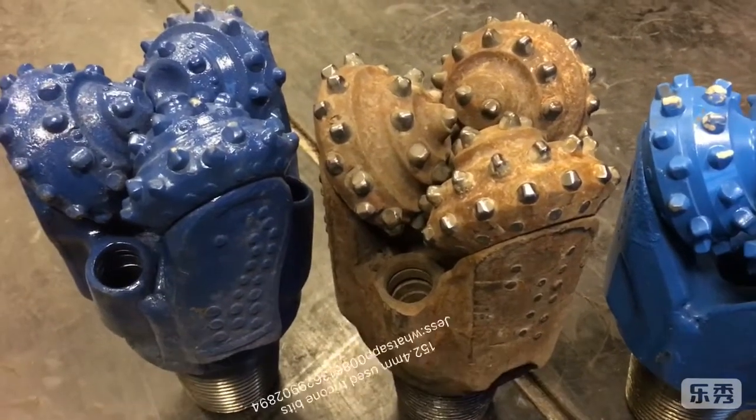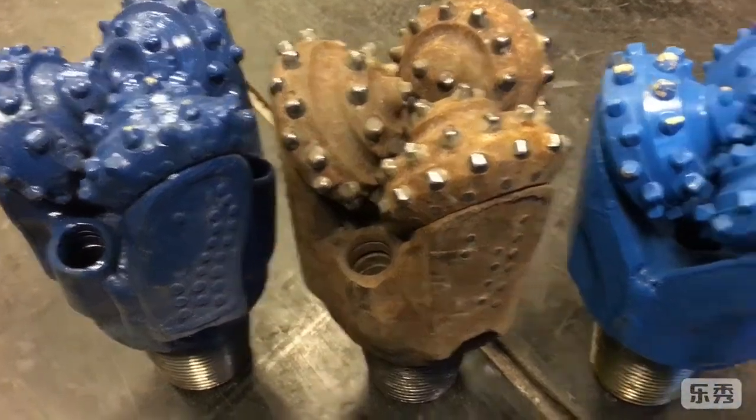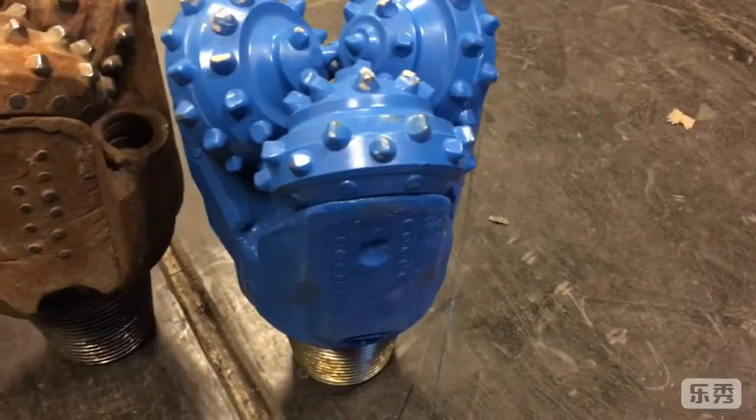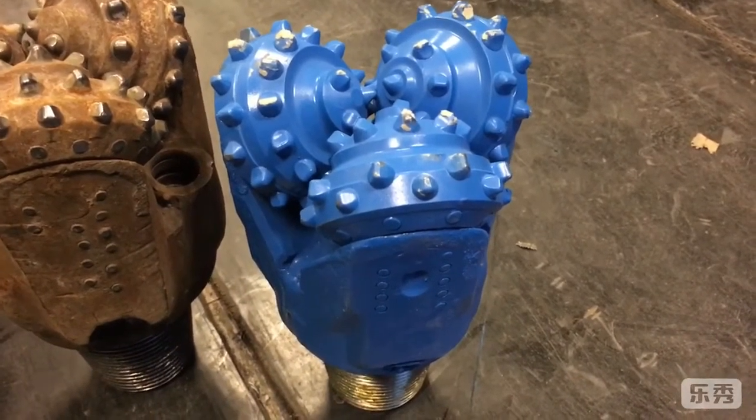The two beads are very high quality, and this center nozzle one is general quality, for water well drilling.